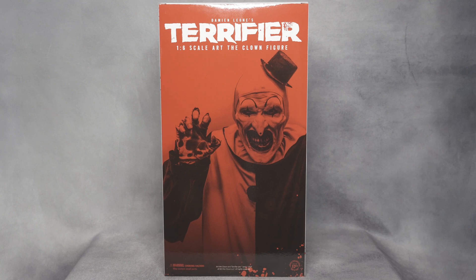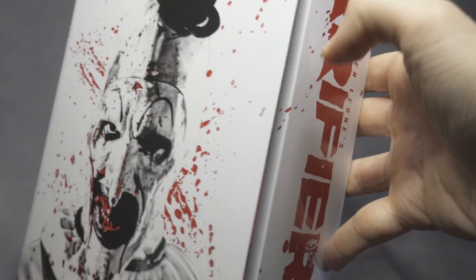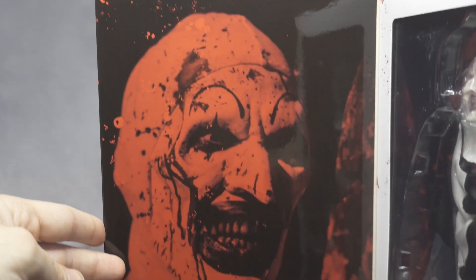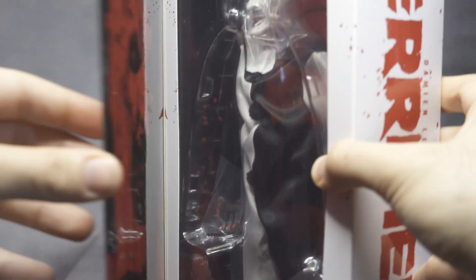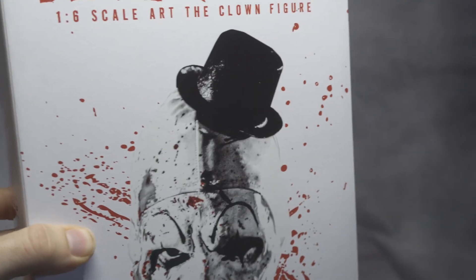Now I'm going to show you the inside — how the door opens and how the figure looks in there. There's another image right inside, and here is the inside of the box. You can see it's magnetic — it just closes by itself and opens right up. The inside art looks absolutely great, all bloody. Here's him in the box, and you can see all the accessories. I can't wait to take him out, so that's what I'm going to do right now.